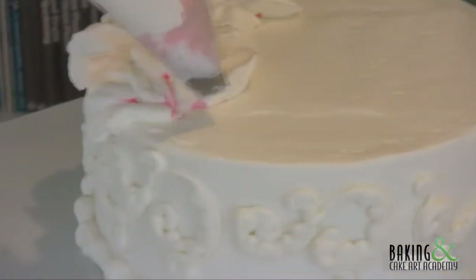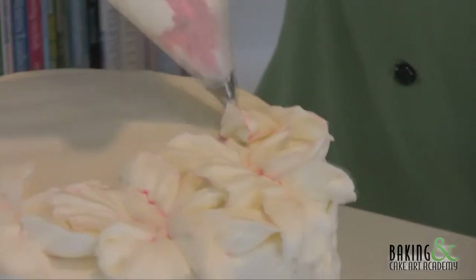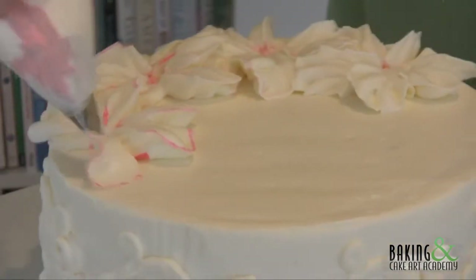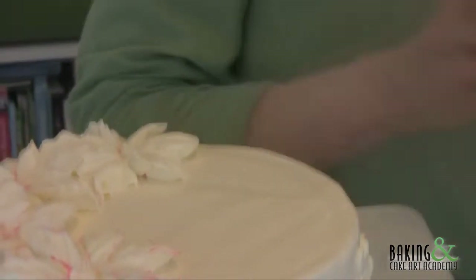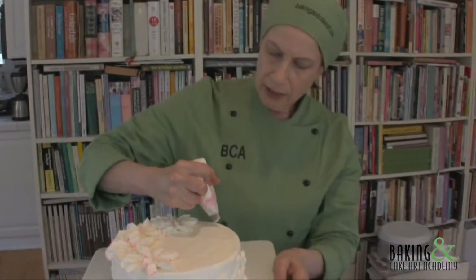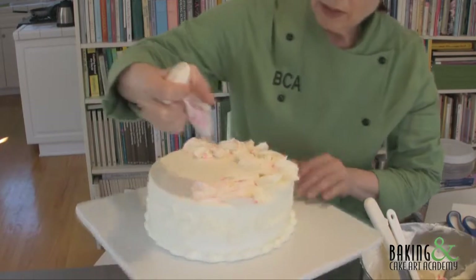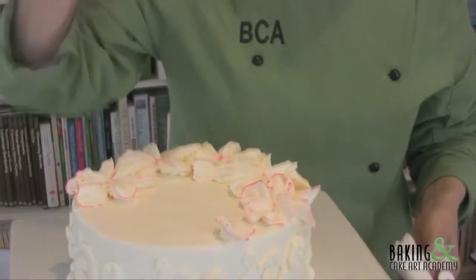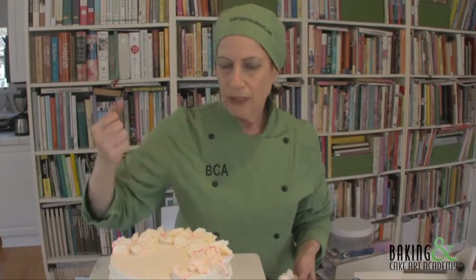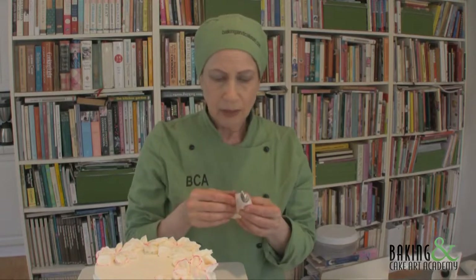These are coming out exceptionally well. There are all kinds of varieties of camellias — this one was inspired by one with dark stripes. I'm noticing it's getting darker, so I want to balance that by coming back to the other side so it's not all dark on one side. Notice this is not falling off because it's stabilized cream. I'll get one more petal and then squeeze.